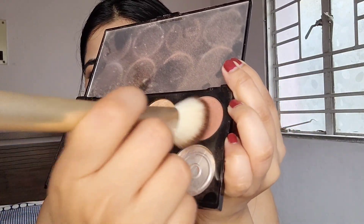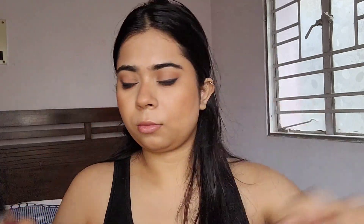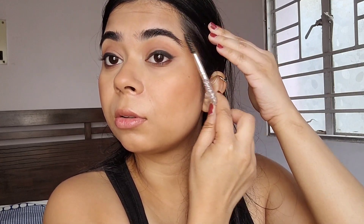Next I'm going to take this terracotta blush shade from the Makeup Revolution blush and highlight palette and add some color to the cheeks. I dusted off the excess product on my hands and then used it on my cheeks. I'm going to take a spoolie — this is a little hack I do. I use a little bit of setting spray and just set my eyebrows instead of filling them. This gives a more natural look while keeping the eyebrows in place.